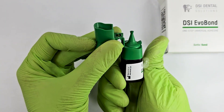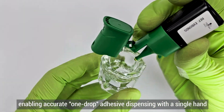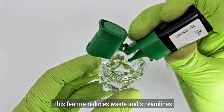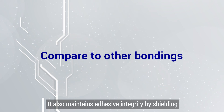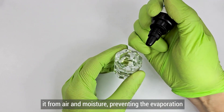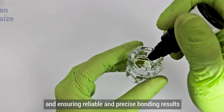EverBond features a new improved flip-top cap design enabling accurate one-drop adhesive dispensing with a single hand. This feature reduces waste and streamlines the clinical workflow, ensuring smooth application. It also maintains adhesive integrity by shielding it from air and moisture, preventing evaporation and ensuring reliable and precise bonding results.